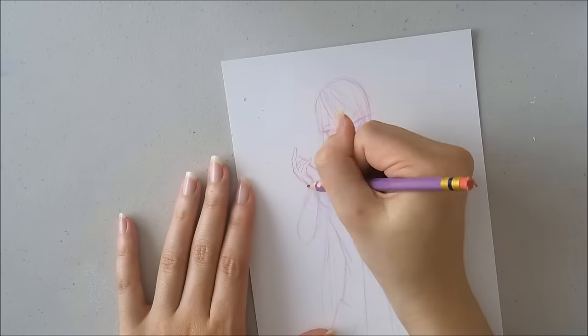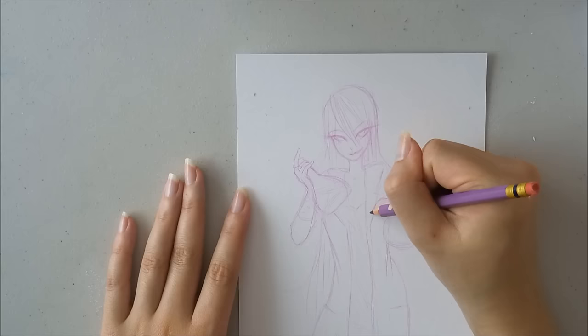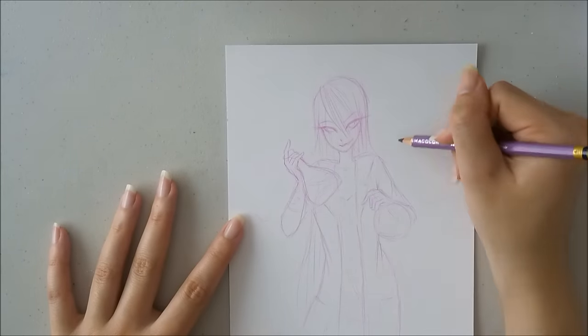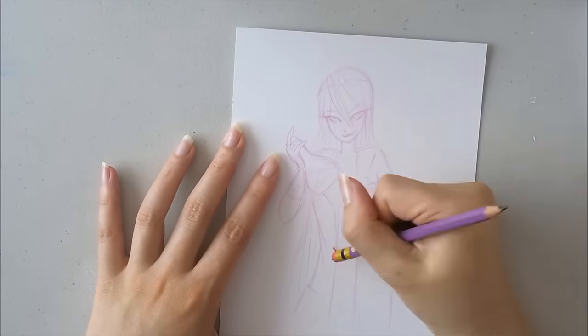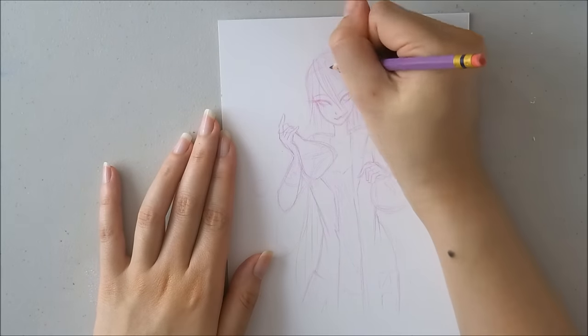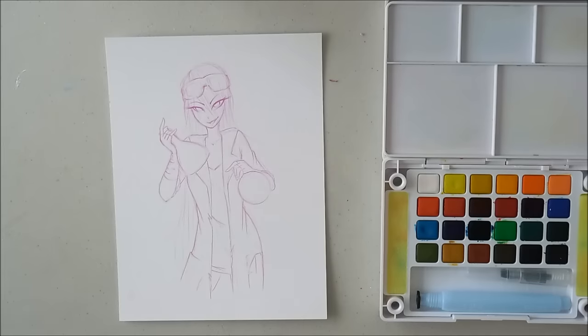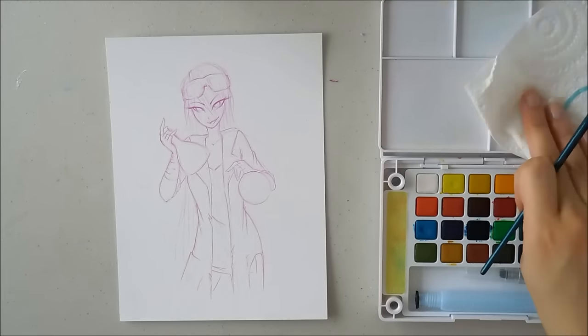For this particular one, I did sketch it ahead of time just to figure out the pose and such, so I wouldn't spend so much time sketching and trying to figure out an idea during the video. Ultimately, the first sketch that I did in my sketchbook turned out to be the one that I used.